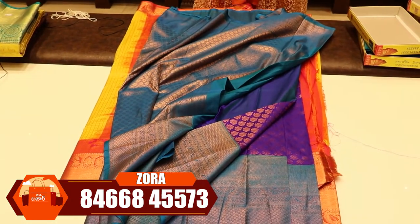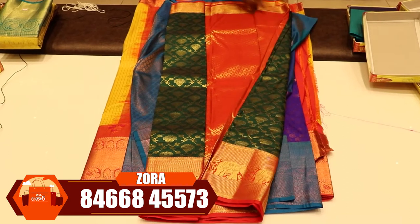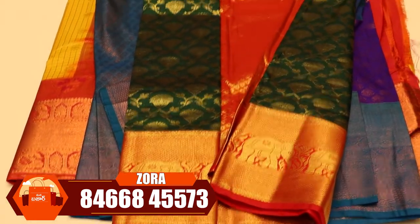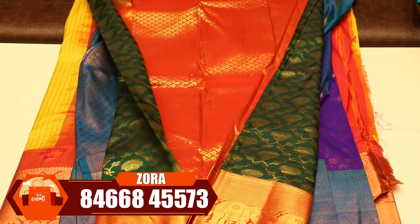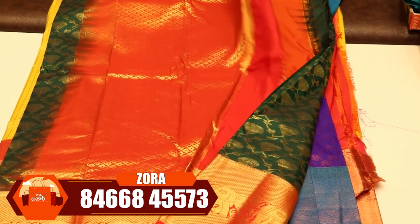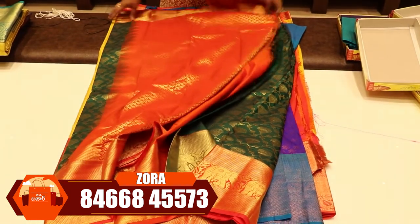In the weave, there are two colors available. This is a nice green and red color combination sari. It has a very bright look. The sari will have flowers with a big border. We will design the elephant with a big border — this is one design for the sari. This is a red color blouse. We will design the green and choose the colors in the weave.